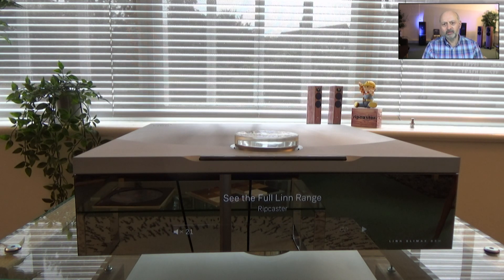Welcome to Ripcaster, my name is John Nelson. A few weeks ago Linn announced their latest Climax DSM that you can see on the screen below me. The new Climax DSM features an Organic DAC, Linn's latest generation of DAC architecture.